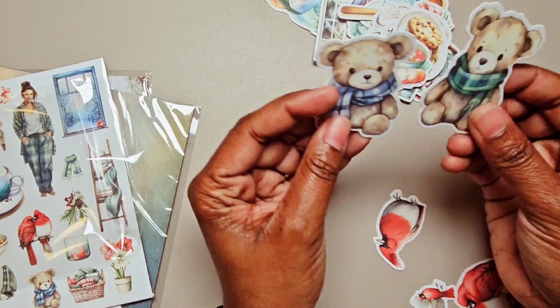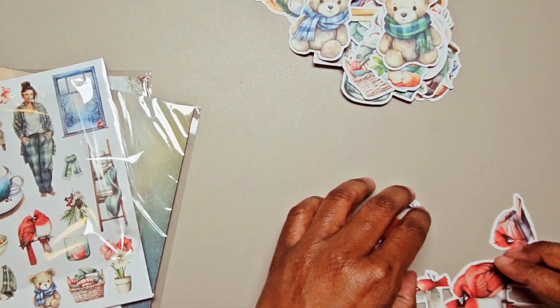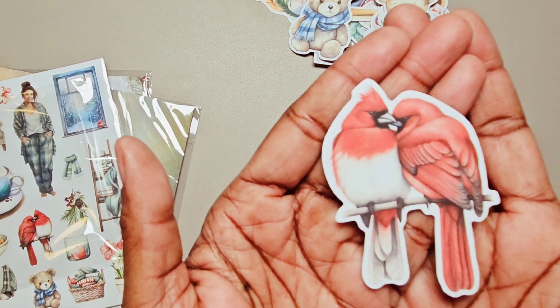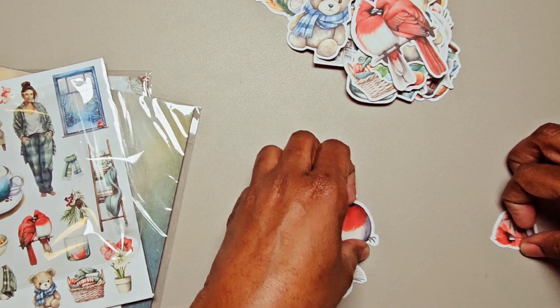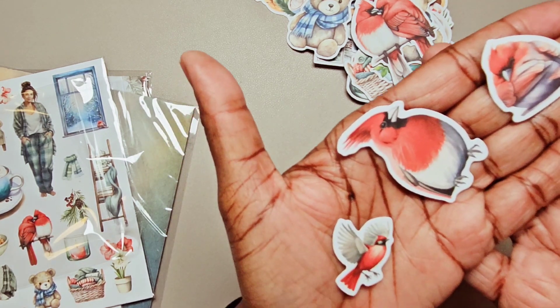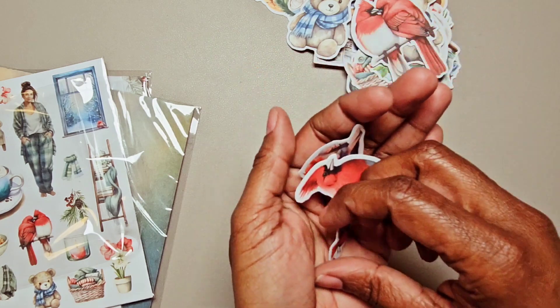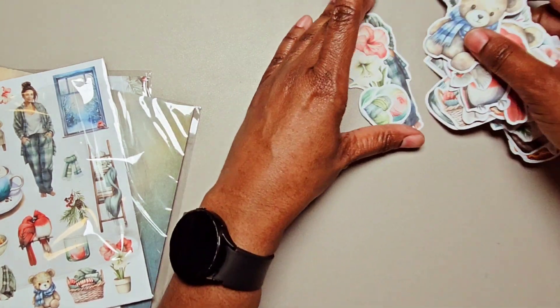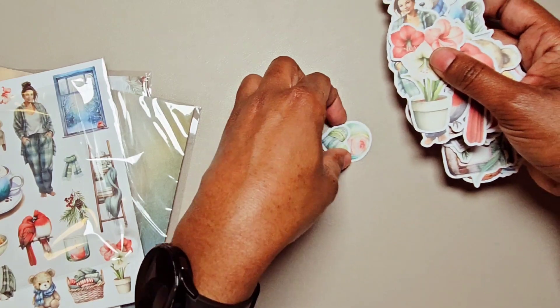That would make a really cute paper clip. And then the beautiful cardinals — there are two snuggled up together and a few others, one that's in flight. Those are the die cuts, and they are adhesive die cuts so they do have an adhesive backing and you can use them as stickers.